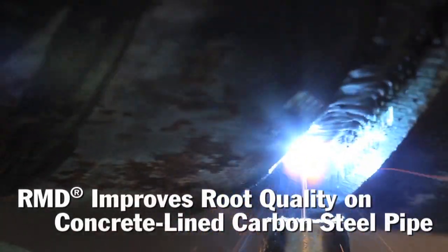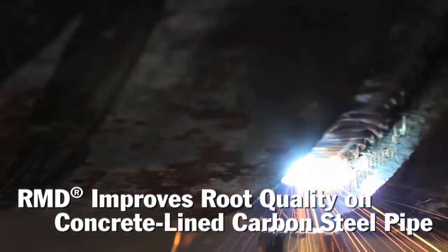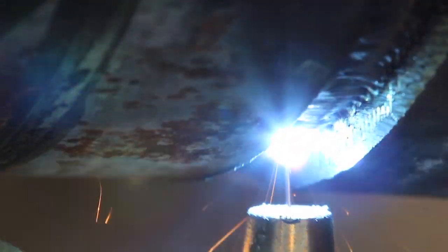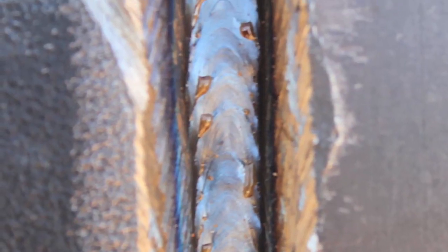We could really control the amount of penetration, so we didn't have the burn-through that they were having with the 6010 burning into the gasket area. So the mechanicals were coming out really great, and so were the radiographs.